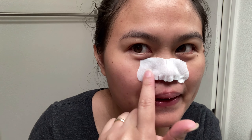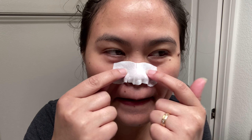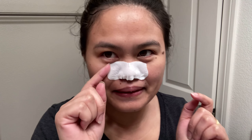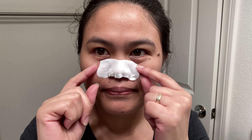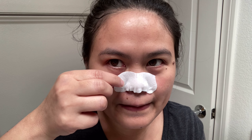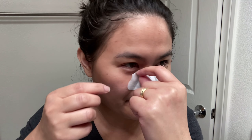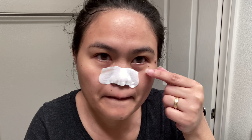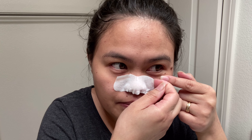It's been 15 minutes — let's peel this off! Oh my God, look, it's so hard. It's like cement on my nose. Oh my God. Good luck. Let's see if we got a lot of whiteheads and blackheads. Oh, it's painful!